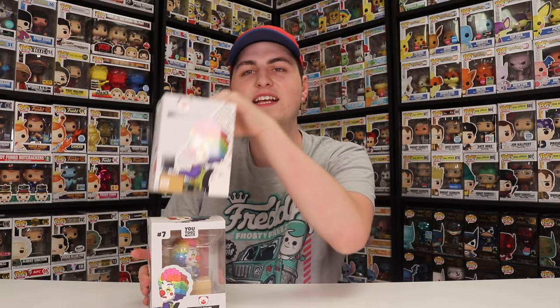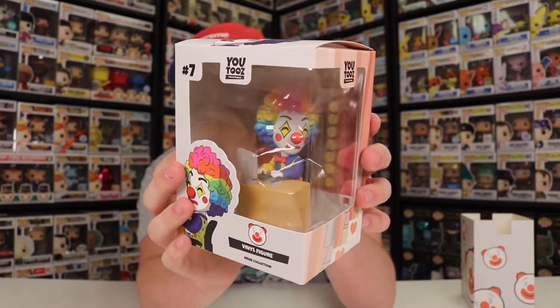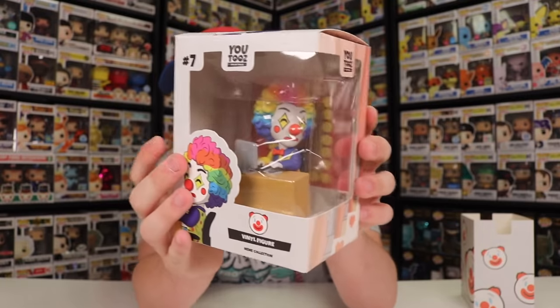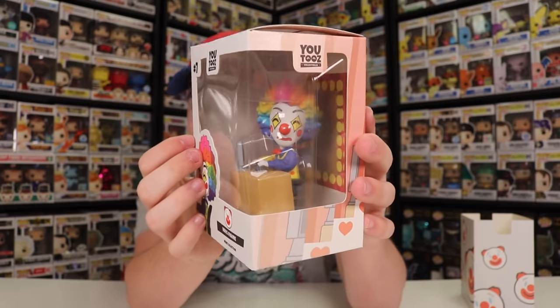Next up, we have the clown U2s, and this one's probably one of my favorites. It does come in two pieces — one being the desk and the keyboard, and the other being the clown on the chair. For anybody in the comment section below hating on the video, this is what you guys look like. I think it's really cool that they took the exact figure and turned it into a U2s, because this is exactly what the photo looks like, just in the U2s style.